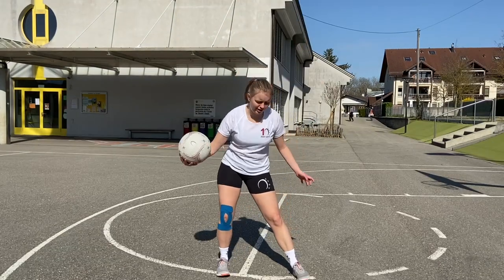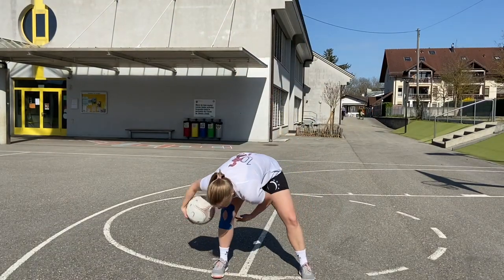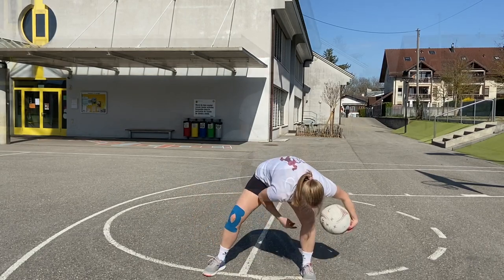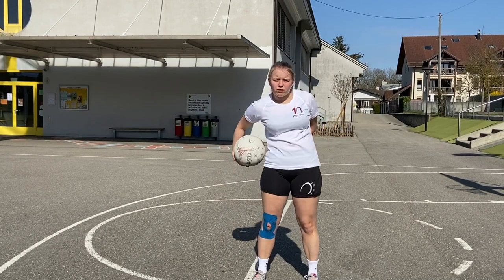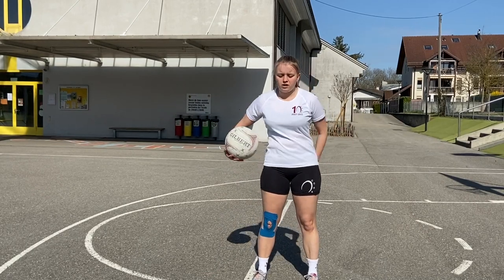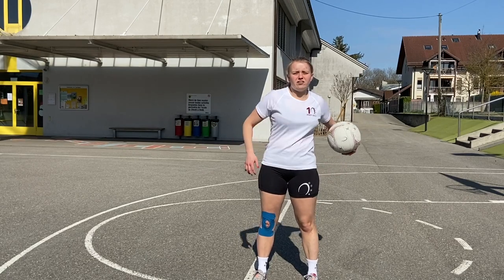You're going to do a figure eight between your legs and just get a nice rhythm, really getting that ball handling skill good. Now we're going to do some around the world — this is just passing the ball around your waist — and again it's all about ball familiarity and ball control.